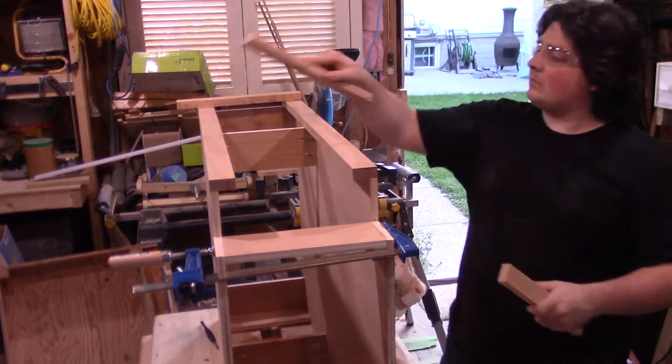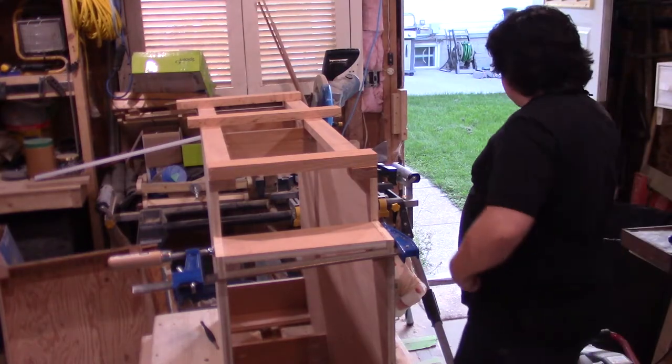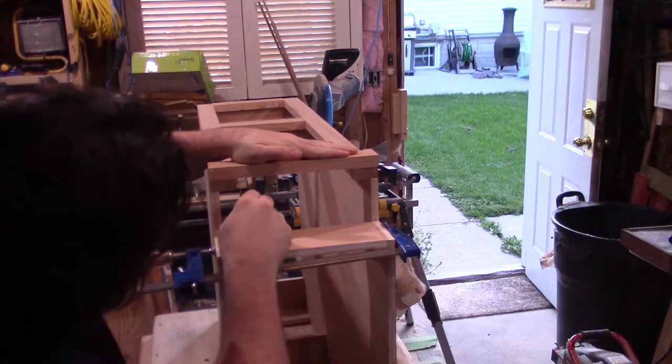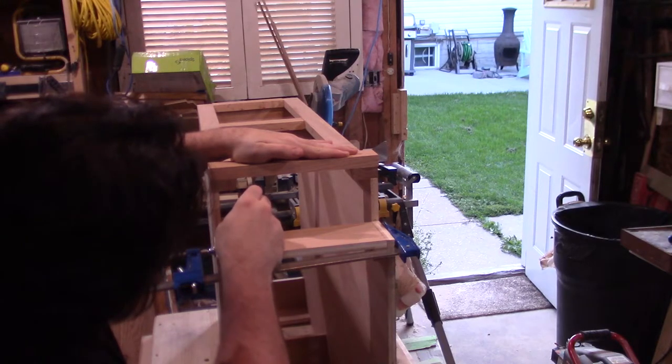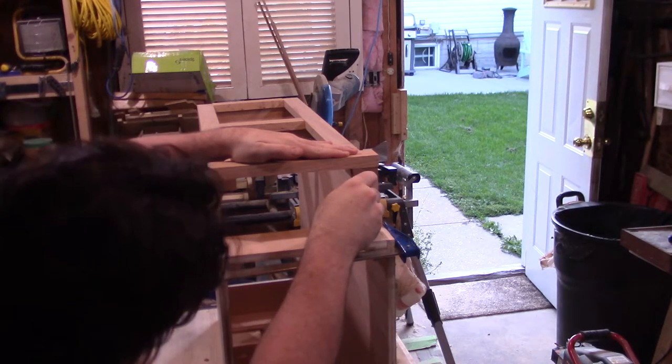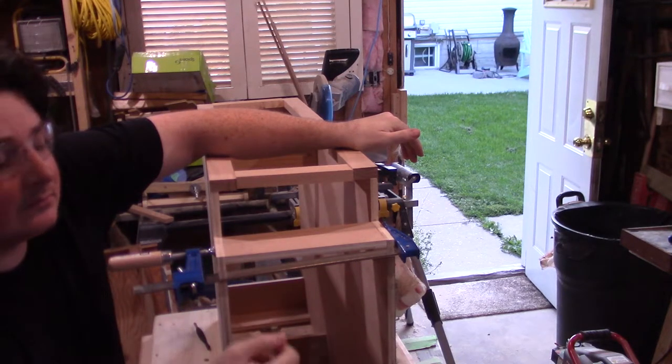At the miter saw, and using some of the oak strips I milled to size last video, I cut them to rough length for both sides and the cross pieces. Then making sure I had the side pieces lined up with the sides of the cabinet, I held down the cross piece, marked the length with the marking knife, and cut them to final length. I figured the drill was quieter than the table or miter saws, and it would be less disruptive to work on the face frame later at night, so I set it off to the side and moved over to the countertop.